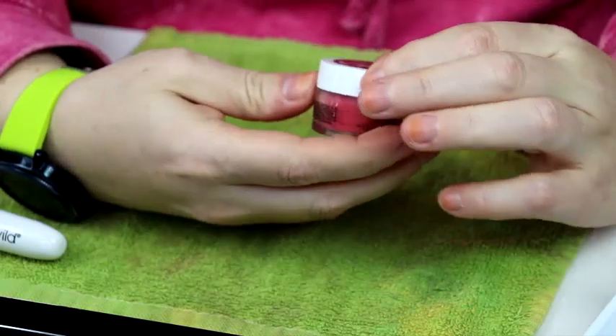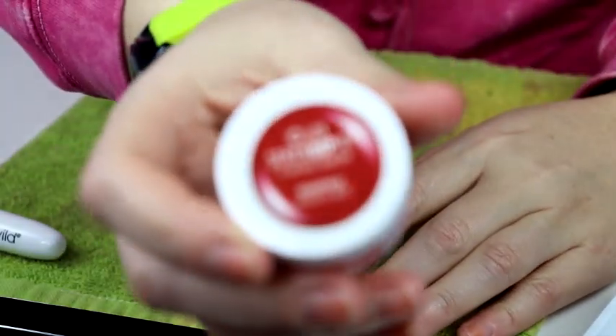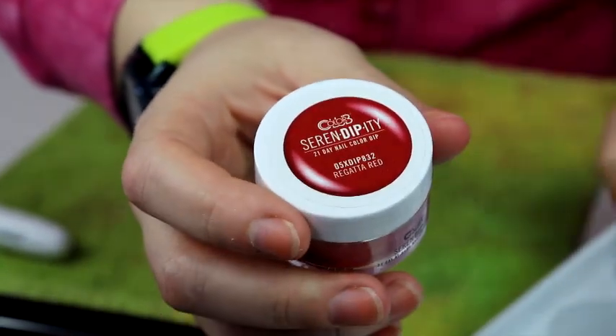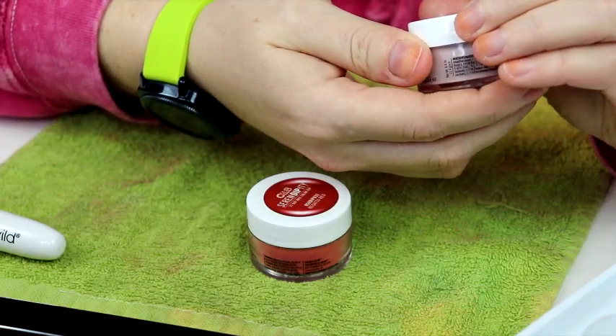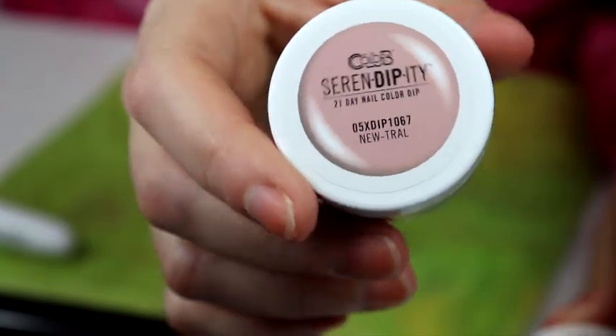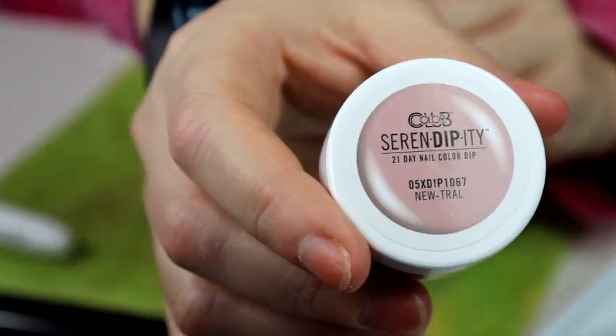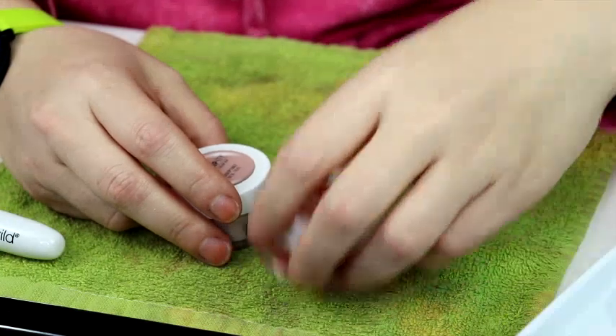I'm sorry about the noise. It came with these dip powders. And it came with this pretty red, which is what I'll be using today. It also came with this - it says neutral, so it's probably like a nude color. The red is called Regatta Red. And then it came with Feverish. Obviously if these work, I'm going to be doing them all - all the colors.